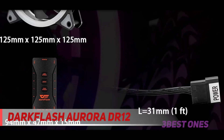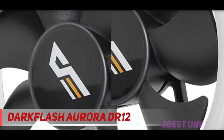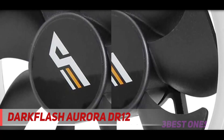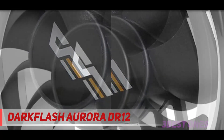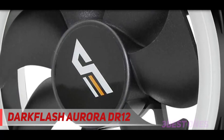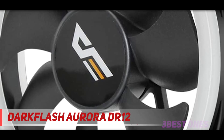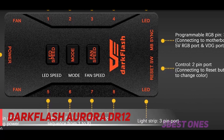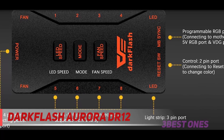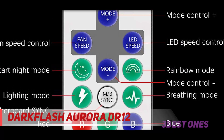Furthermore, this has wide compatibility and comes in a pack of three. The DR12 5-in-1 is the new addition to the RGB series and Dark Flash's product line. It has an elegant look and colorful lighting design. The five-in-one remote control enables users to easily select preferred RGB lighting effects, colors, and fan speed. The most common size, 120 millimeters, is used for computer cases and radiators.